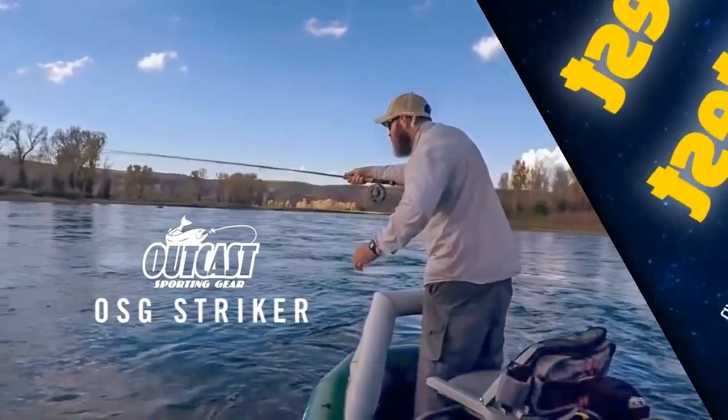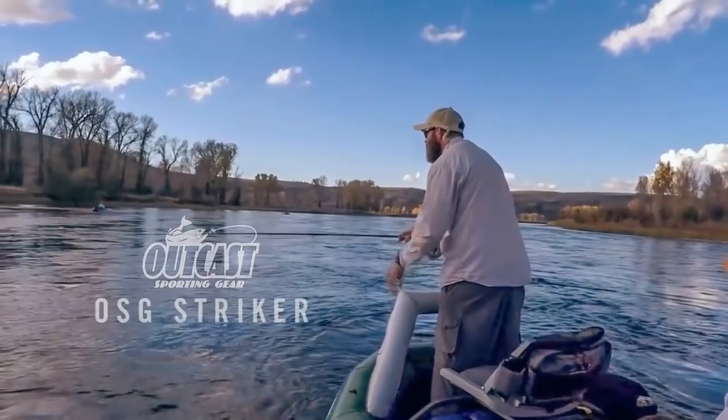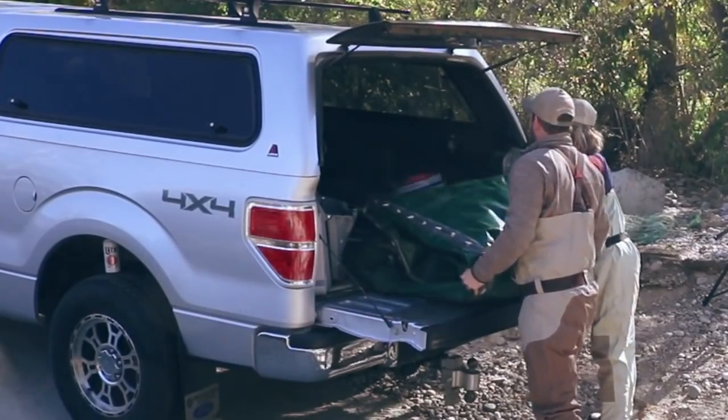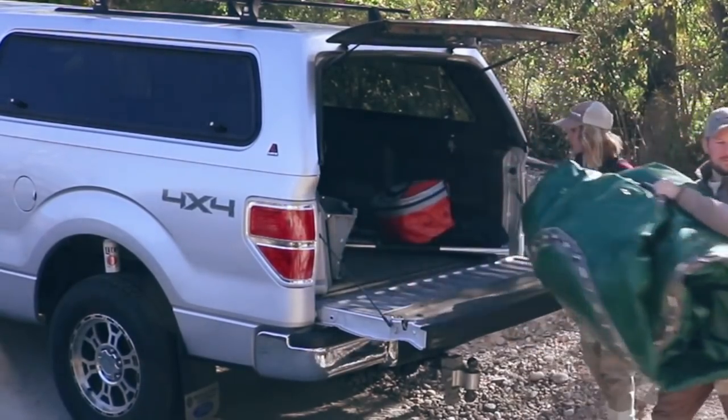Designed to give anglers access to more water, the OSG Stryker turns a good day of fishing into a great day of fishing. This small, light raft is easy to transport to and from the river in a truck bed or compact car. You don't need a trailer for this two-person boat.